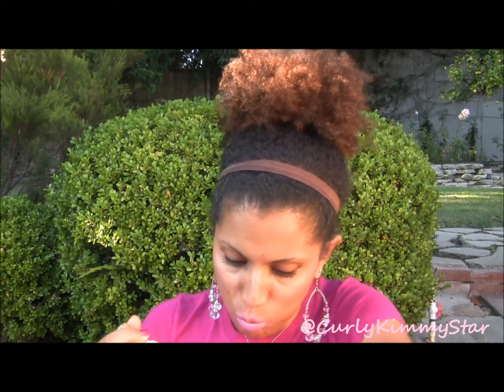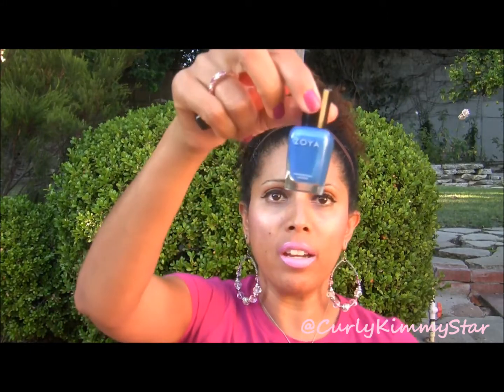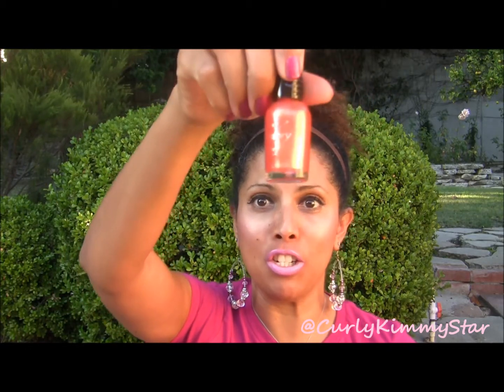Let me show you the polishes I used before I edit into the video. The main base color I used was this white French tip by Orly. Then I used these rainbow colors — one of them was Zoya in Tallulah, and another was Wet & Wild, which just says Orange 902, so I guess that's the name.